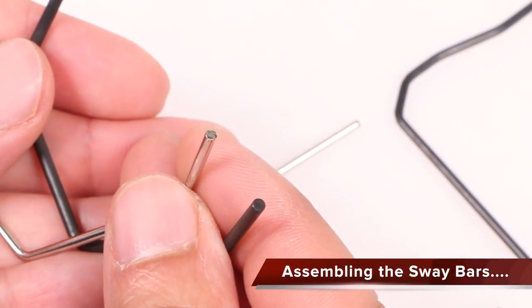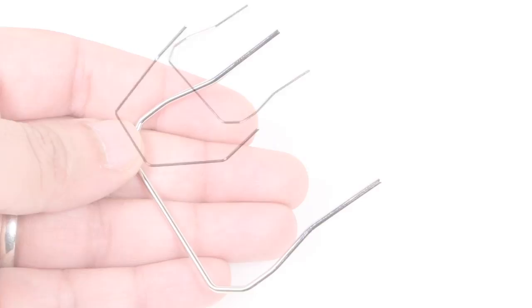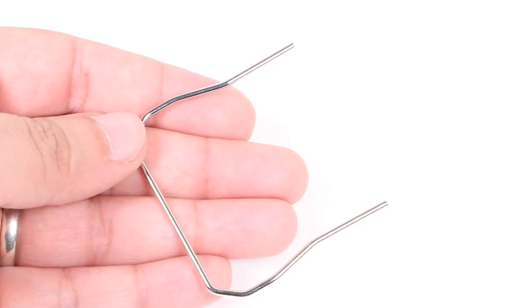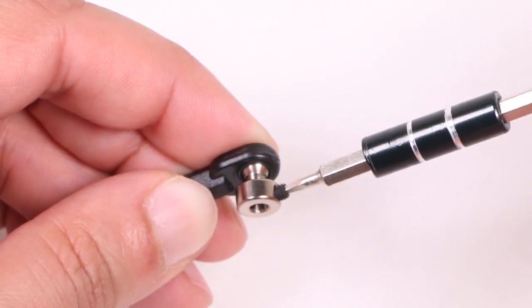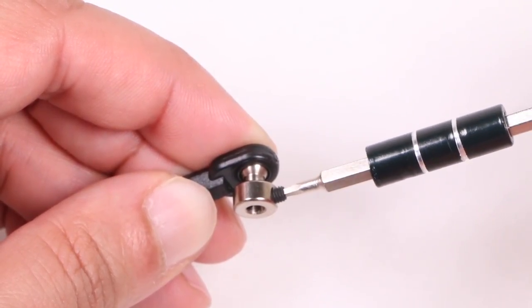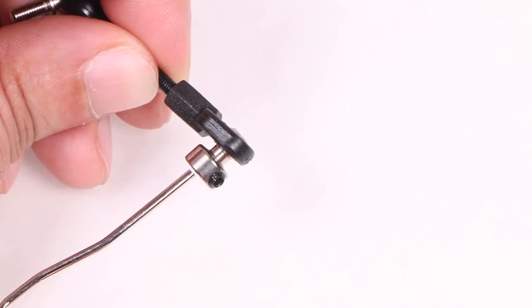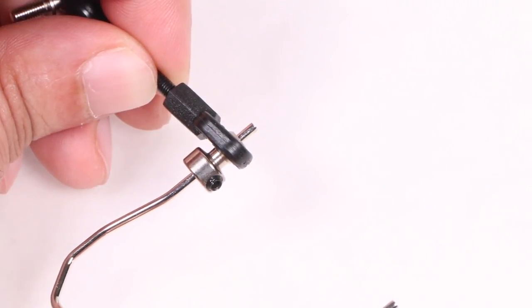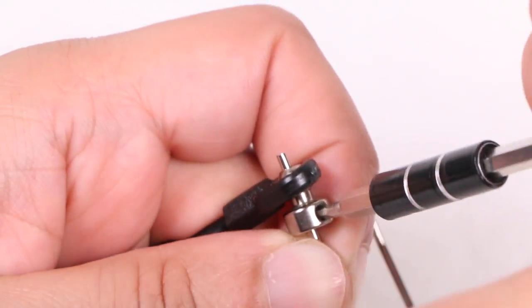Installation begins with assembling the sway bars themselves — I'm going to go with the silver for now. The front sway bar, which is the more square of the two, will be connected to the shorter set of linkage arms. One end of each linkage arm contains a set screw which should be removed and some thread lock applied, before inserting the sway bar so it's poking out around 5mm or so and tightening the set screw into position.